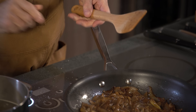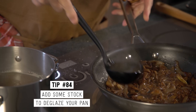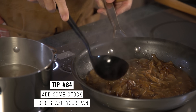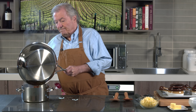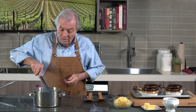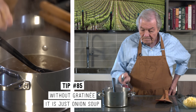Now you can see those onions are really caramelized. And that's what you want — sweet onion. So I'm going to put in some of that stock and deglaze my pan, then scrape the onion in there. Six cups of stock in there, and that can come back to a boil and just boil a couple of minutes. Now I want to make sure that it's properly seasoned. That's good.